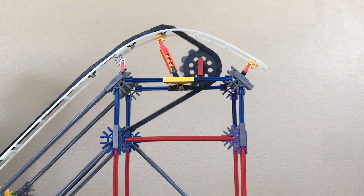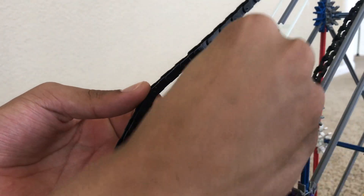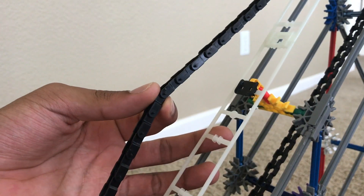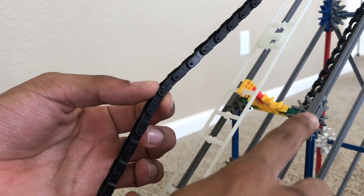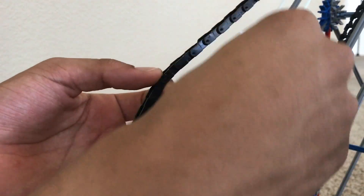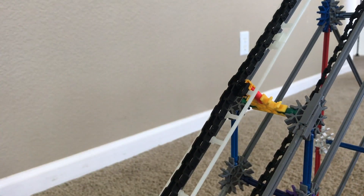One other thing you want to do is use chain guides — these little black extensions that snap right onto the track. I place these over any connecting support that connects the track to your support structure, so that the chain doesn't bump into the support connection and is able to run smoothly. Smoothness is key in your lift hills.